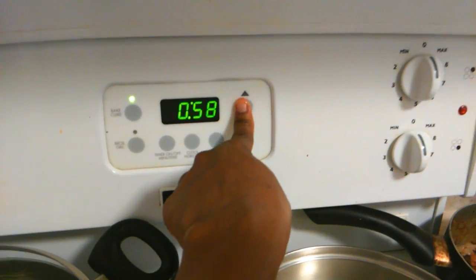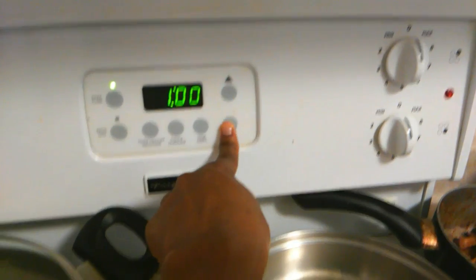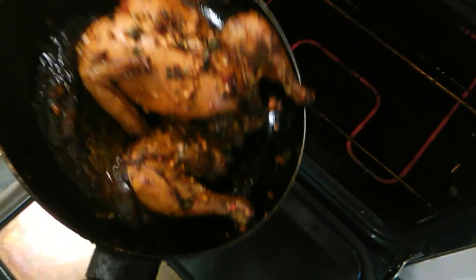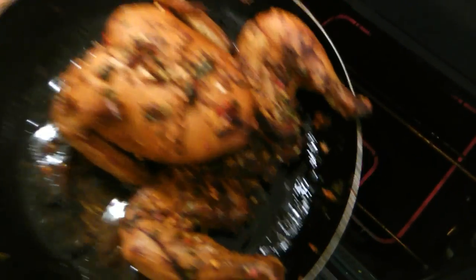My chicken is on its last 10 minutes — it is looking good and smelling good. The lemon butter sauce has cooked in nicely. I'm just going to let it finish these last 10 minutes, and then we can start working on our gravy.